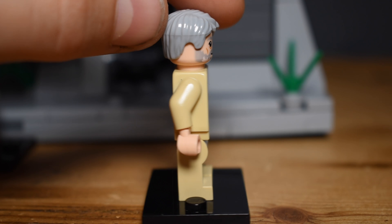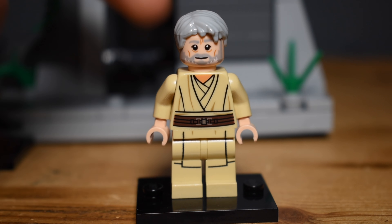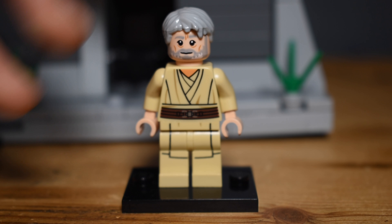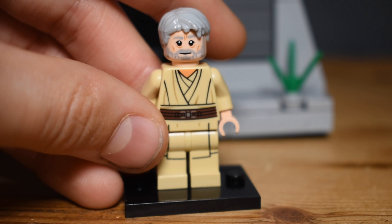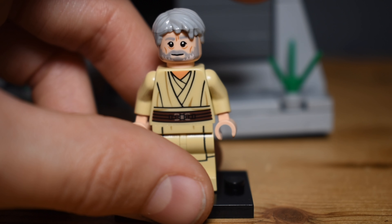The last custom minifigure from The Terrifying Tales is Uncle Owen, who is a little more recognisable since he set Luke off on his journey to becoming a Jedi as his adoptive uncle. He has a larger role in Star Wars canon and he may be making a return in the Obi-Wan show. I also did a custom minifigure of his wife Aunt Beru, so now I've done the entire couple. Let me show you how to make it.